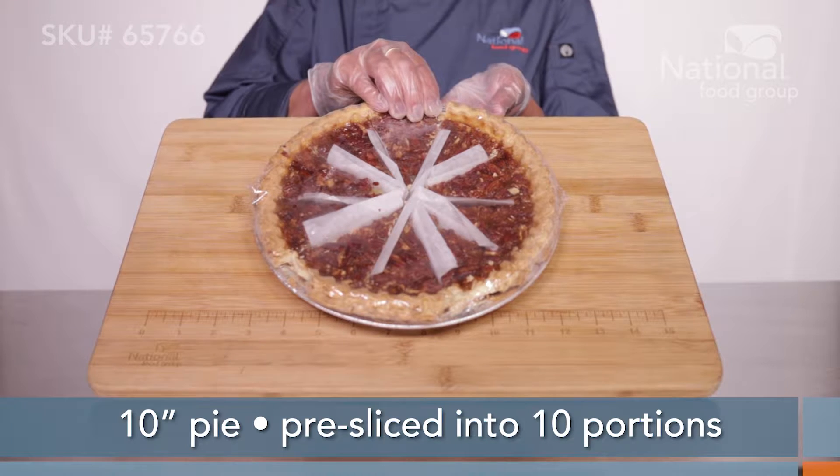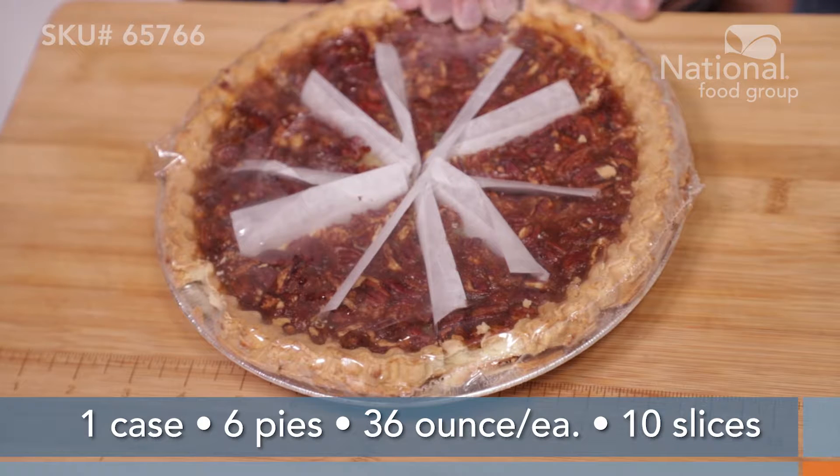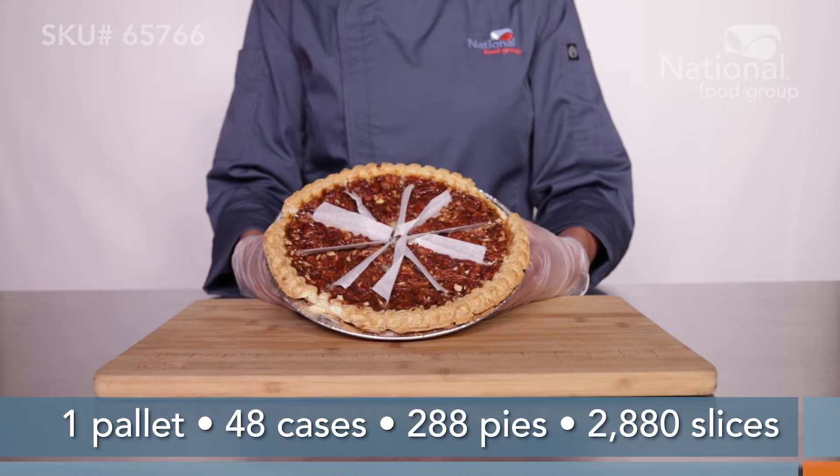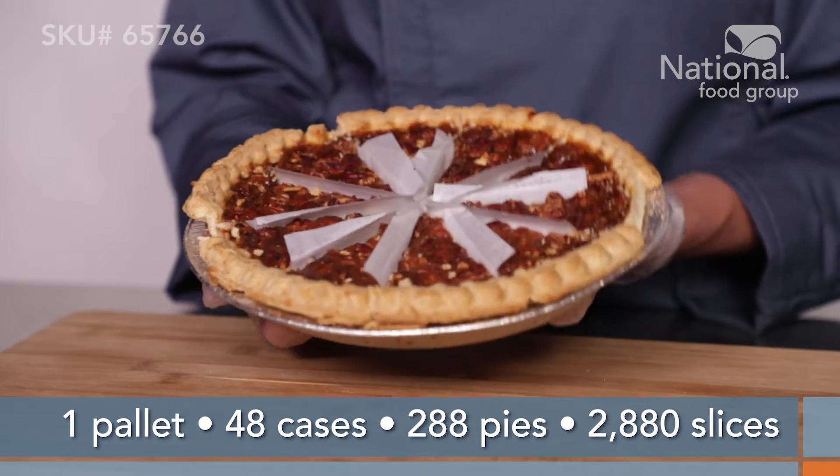This 10-inch pecan pie is pre-sliced into 10 even portions. Each case has 6 36-ounce pies, and a pallet will get you 48 cases for 288 pies total, or 2,880 slices per pallet.